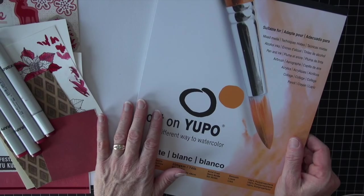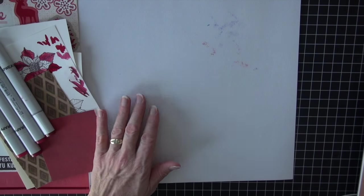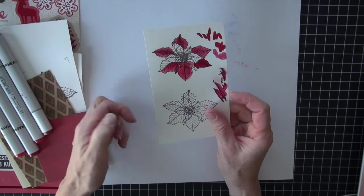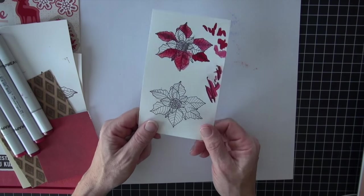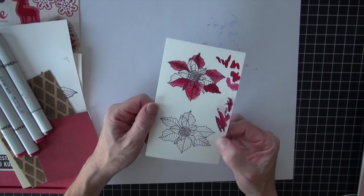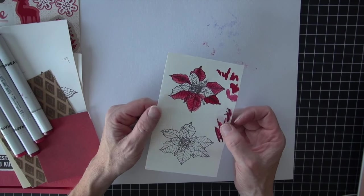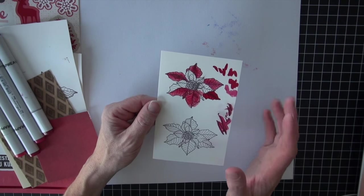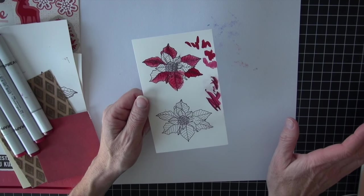I did still stamp with my Memento ink, but I did have to let it dry for an extensive amount of time. I did several stamps and I experimented not only with color but the drying period for the stamp image itself — it took a long time to really sit. I did some heat setting and that seemed to help, but I want to reinforce that you will really need to let those stamps set.